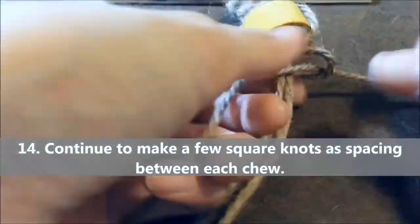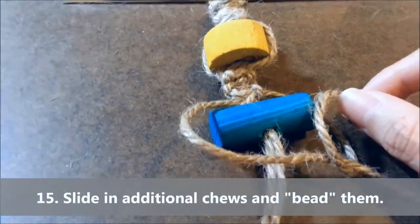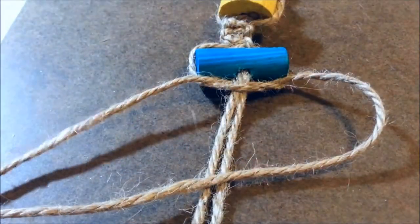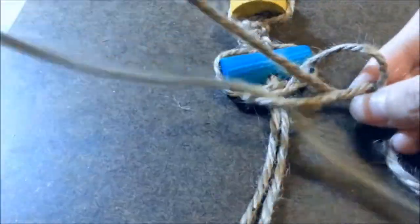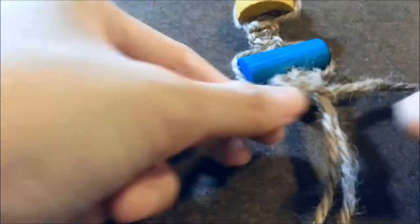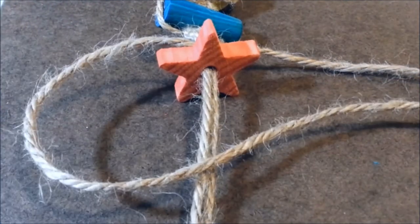Now you're going to do this a couple of times to give a little space in between each wooden chew. Here I slid in another wooden chew, the blue cylinder one, and then I'm going to make a square knot to fasten it on the hanging charm. I make a couple more square knots, and next I'll slide in the red star tube and make a square knot for this one as well.